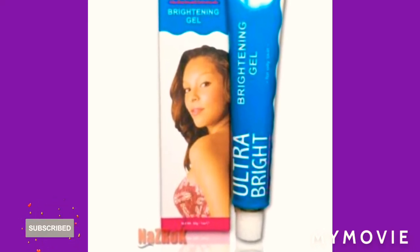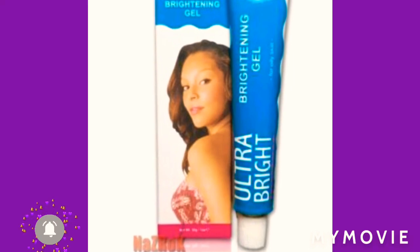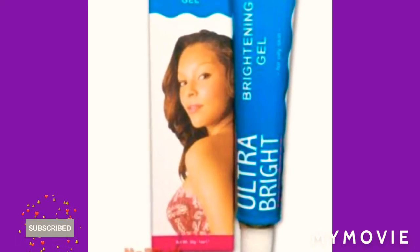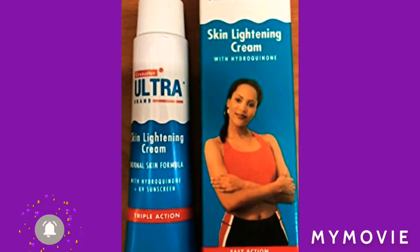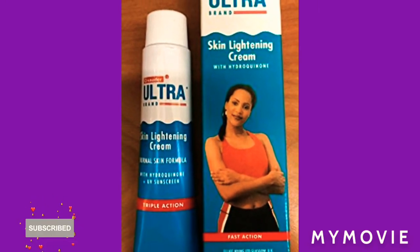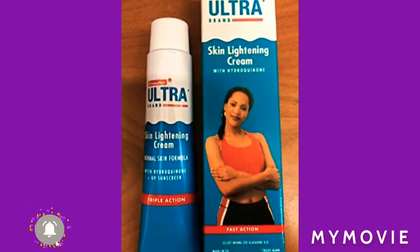This is Bright Angel and this is Bright and Clear. You are going to mix these two together on clean skin — first of all, make sure anything you use you put it on clean skin. Mixing the two together for a couple of days, like maybe two weeks, it will work.